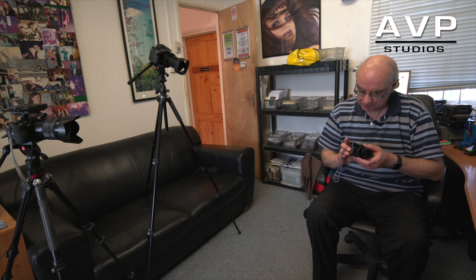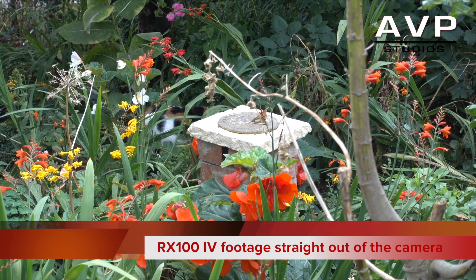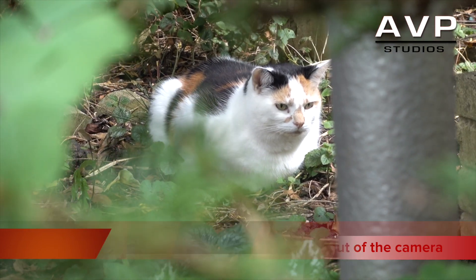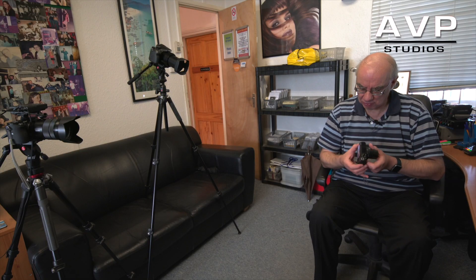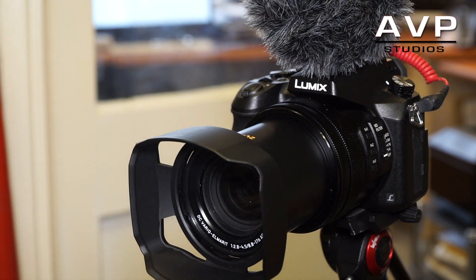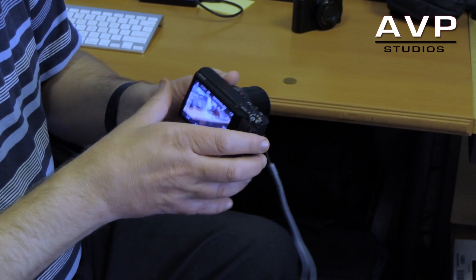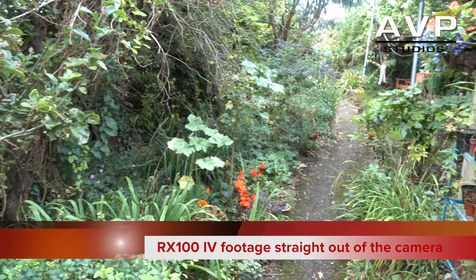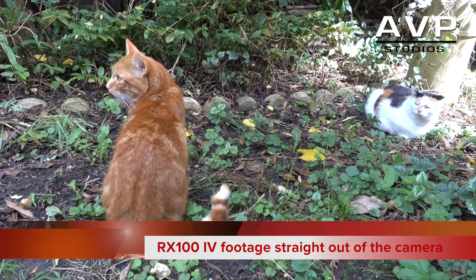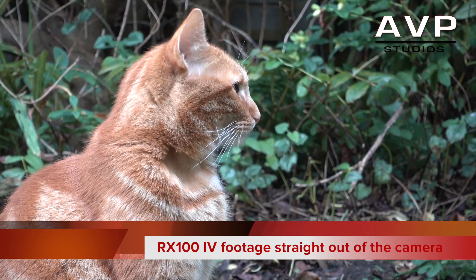The 4K footage this produces is phenomenal — I just love it. It would match my A7R Mark II and my A6500, which is what I'm filming on now. For b-roll I'm very comfortable using this camera. It only shoots up to five minutes in 4K, which could be limiting for some people, but for me it's no big deal as I'm only doing cutaways and quick shots.